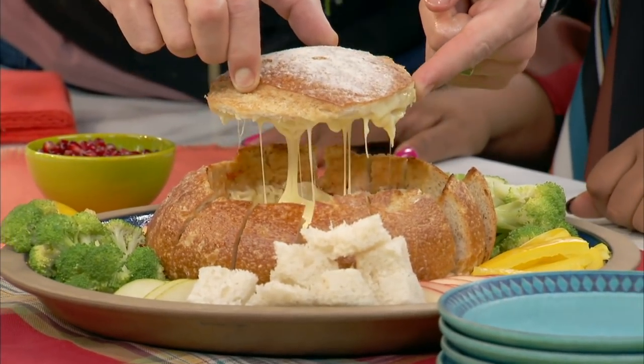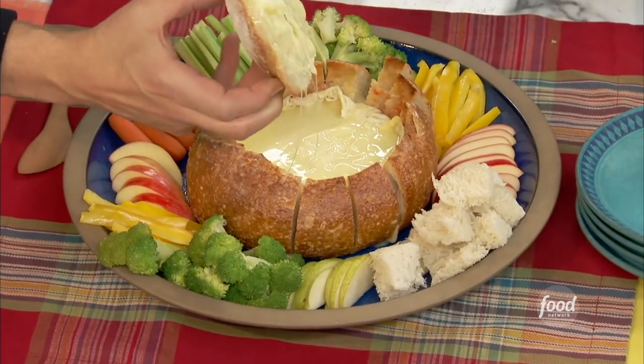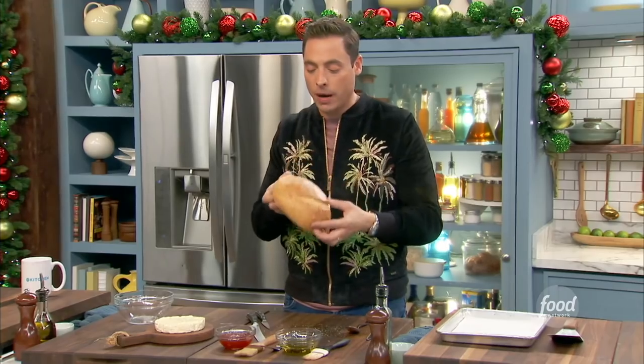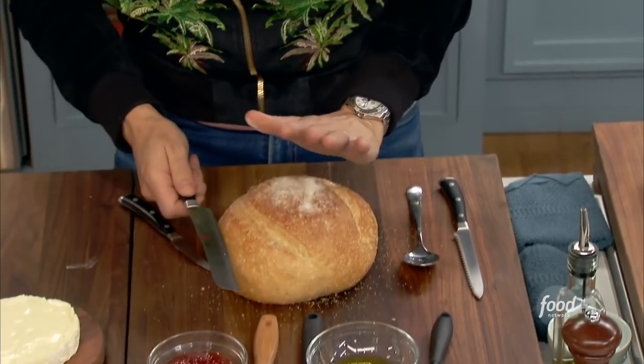We are baking this brie in a bread bowl. Starting with a great, fresh bread bowl here, right? So we're going to lop the top off of this.